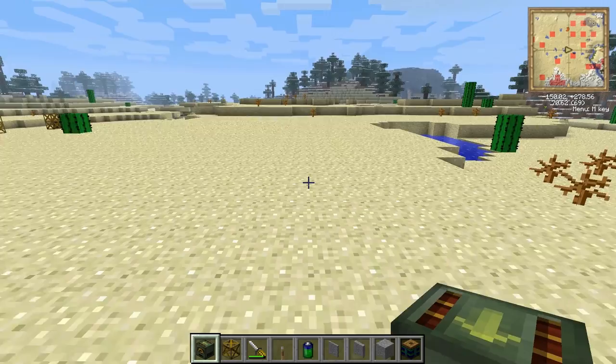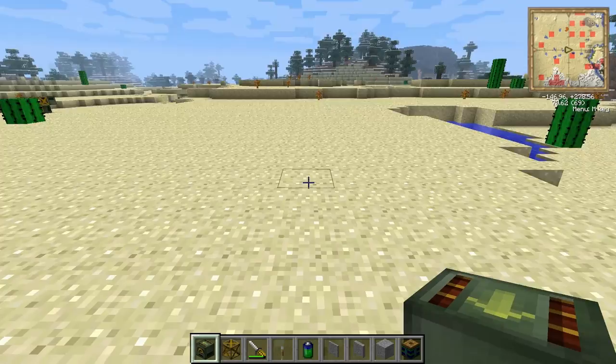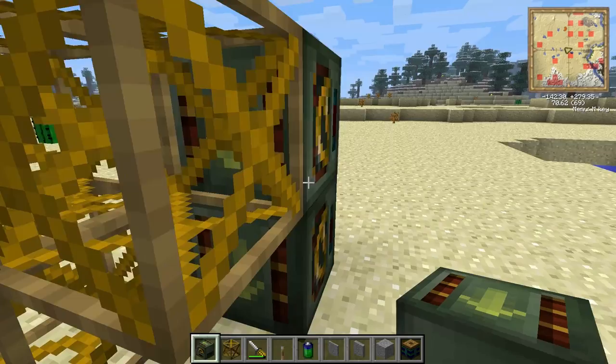The inchworm drive is a device that allows a frame machine to move under its own power without being pushed by a stationary frame engine. The way this works is you build an L shape with your support frames, and in the empty space you place your frame motor and another on top of that.